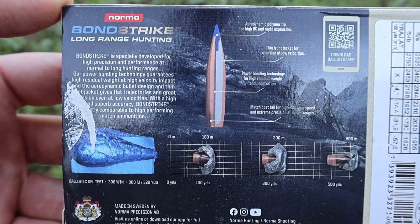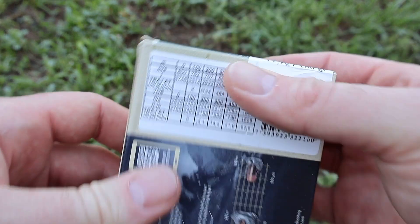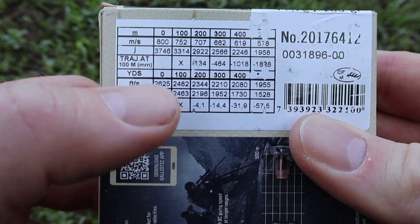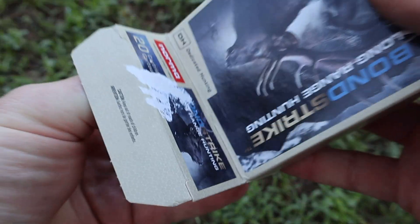Coming around to the back we have all of your promo information for the Bond Strike line - feel free to pause and read all that if you'd like. Flipping it around, let's take a look at stated velocity - it looks like it's stating 2625 feet per second at the muzzle. We'll see how close we get to that out of the 22 inch barrel of my Ruger American.